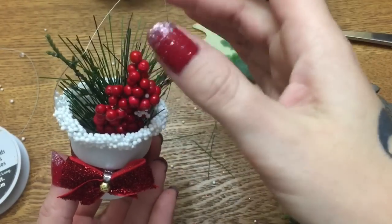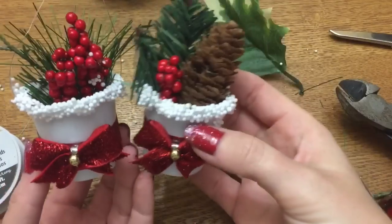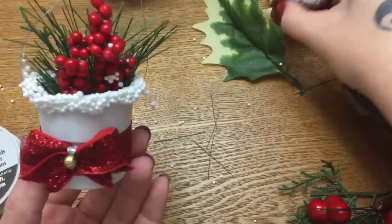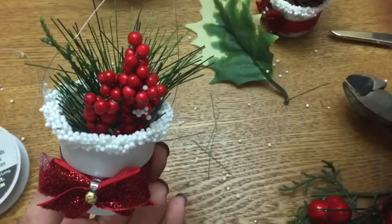Once I get the inside arranged the way I like it and put some more greenery in there to make it look a little more full, I'll glue everything down to hold it in place. And there are my little snow buckets!